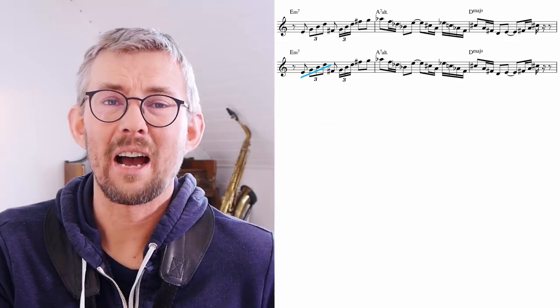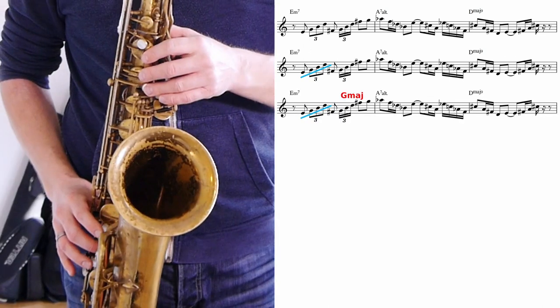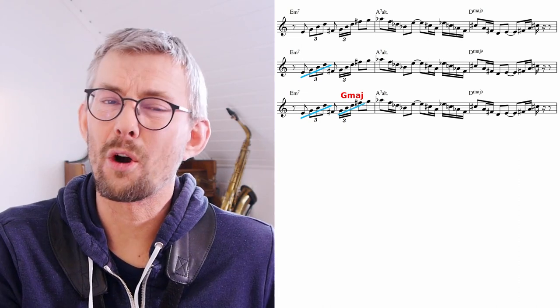On the first E minor 7 bar, I play an E minor 7 arpeggio. Then I play a G major — the upper structure of the E minor 9 — adding a 16th note triplet rhythm, going up a bit of scale.